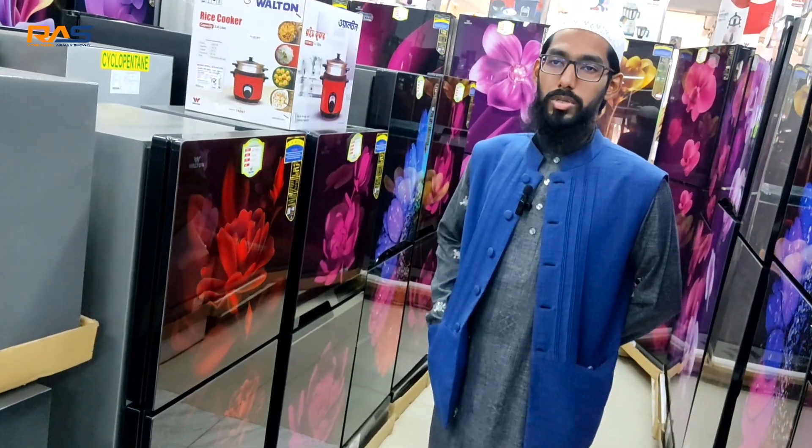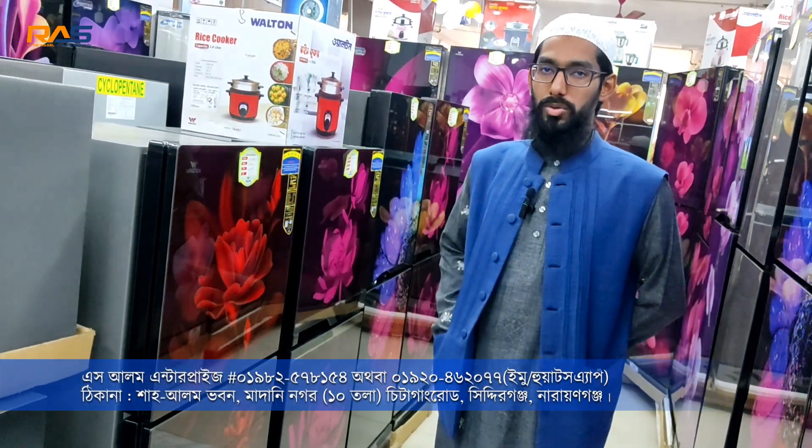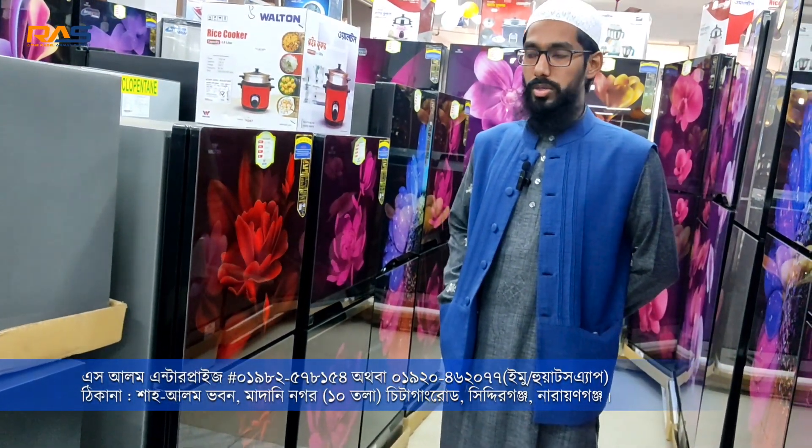This is Chita Gang Road, Sidhirganj, Narayanganj. This is the opposite side of Walton Exclusive.